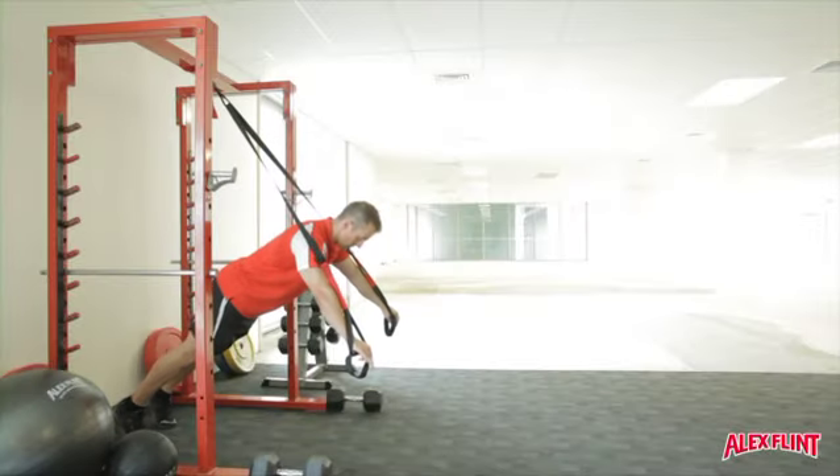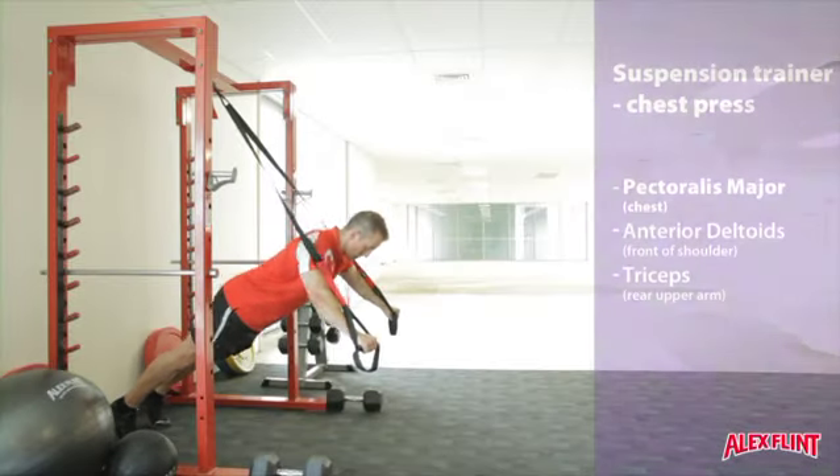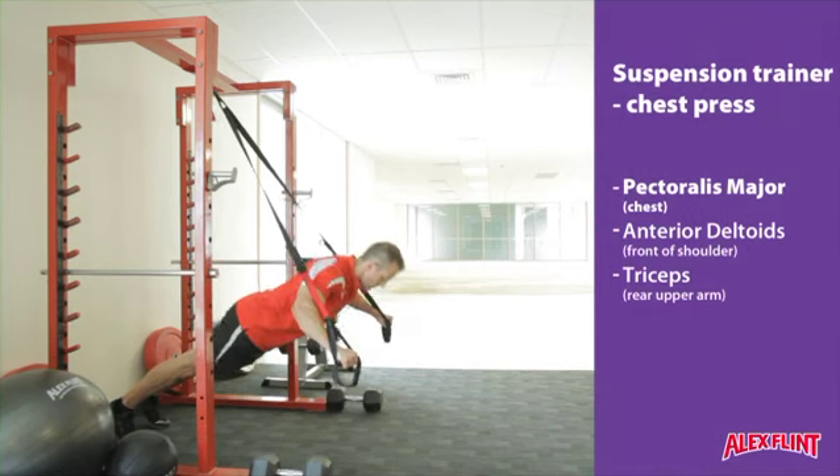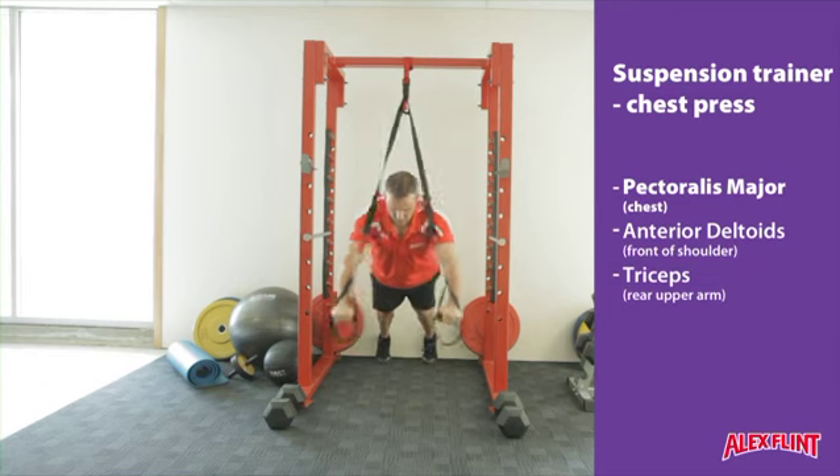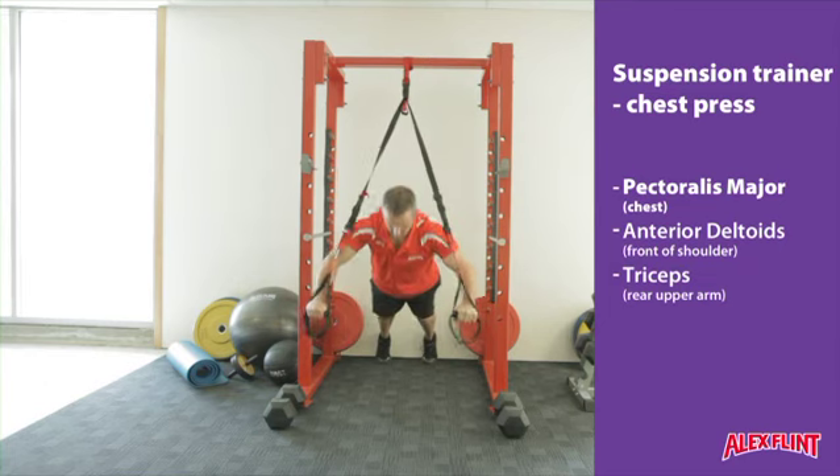Situate yourself so you are leaning away from your anchor point. Place the straps over the top of your shoulders, bend your elbows and drop your fists until they are in contact with the outsides of your chest. Push up to a straight arm position.